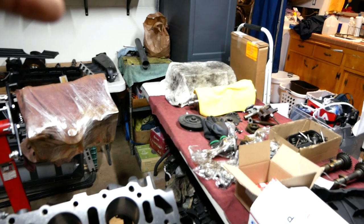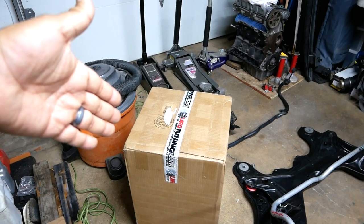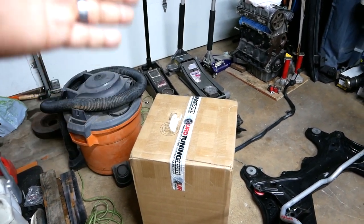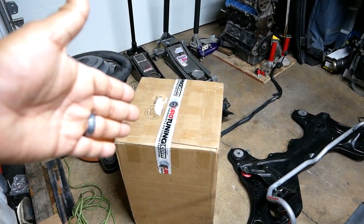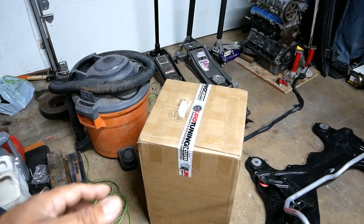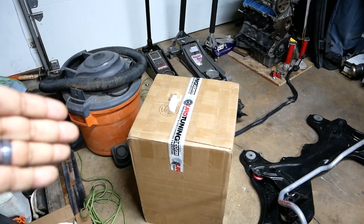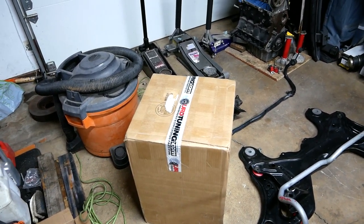We already got it machined at Paradise Motorsports in San Marcos, California. He ordered all his components so we can actually start building. We're going to do an unboxing today to show you what he ordered — this is one of many boxes coming in. Thanks to Euro Tuning for getting us the product very quickly; I can't believe how fast we got some of this stuff.